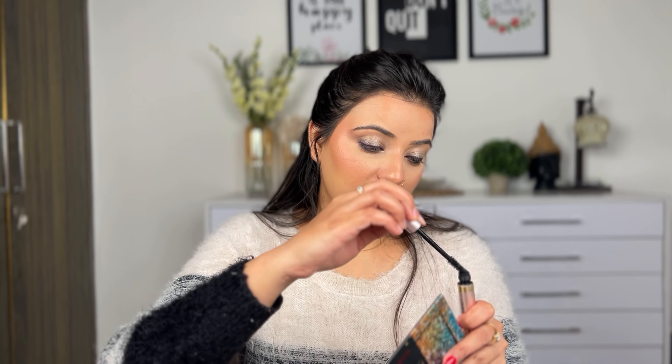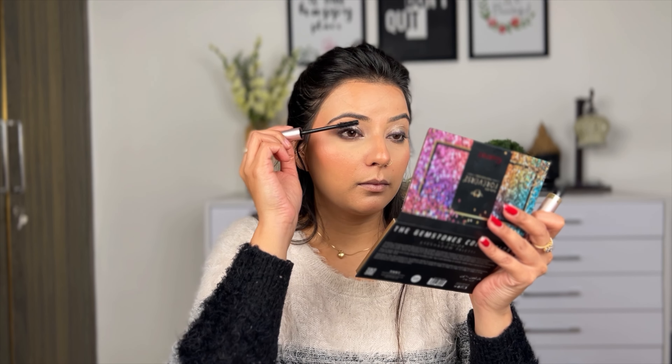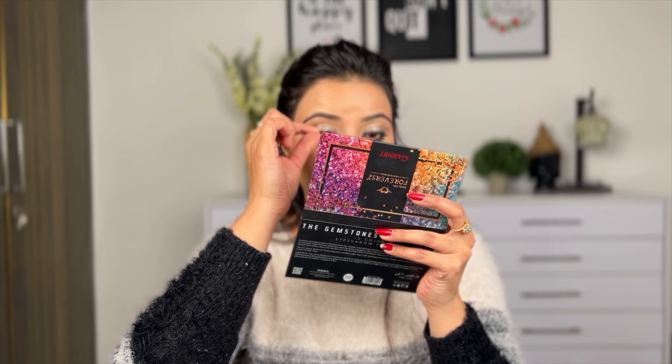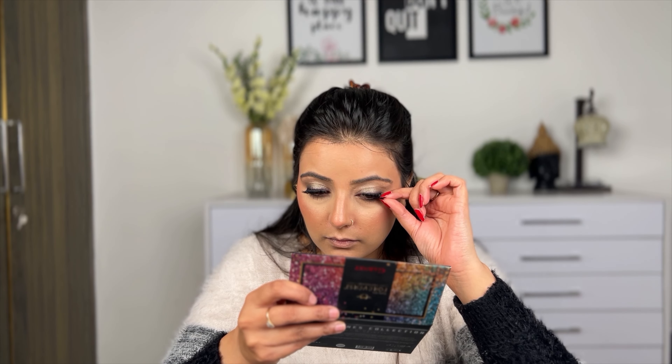I will curl the lashes and use L'Oreal Lash Paradise Volumized Mascara — this mascara is my favorite and it's very affordable. Then I use false eyelashes from Kohl's Kingdom of Lashes. This is my favorite lashes and it has improved my eye makeup a lot. I have also filled my eyebrows.